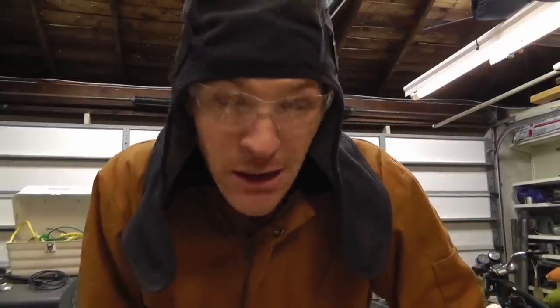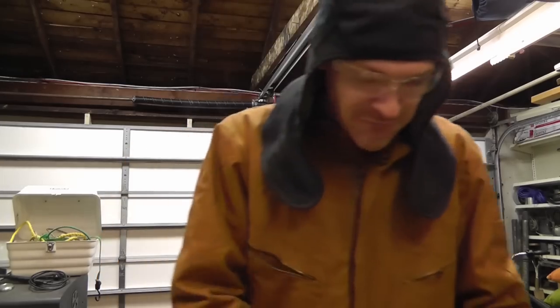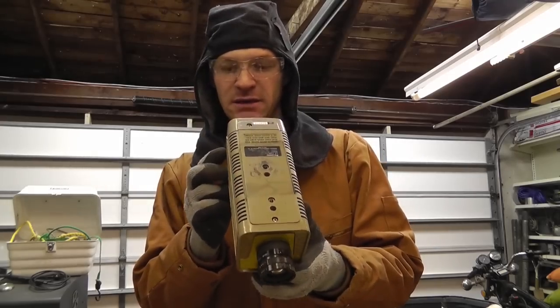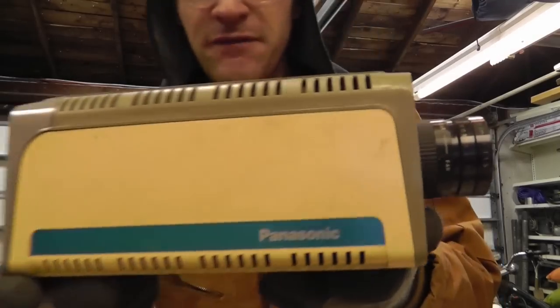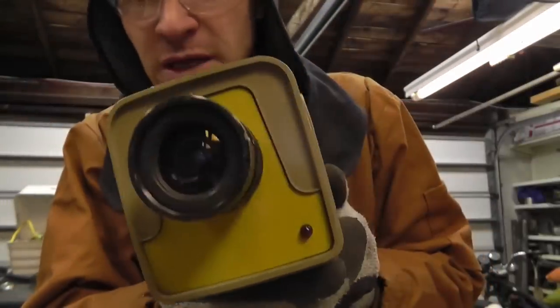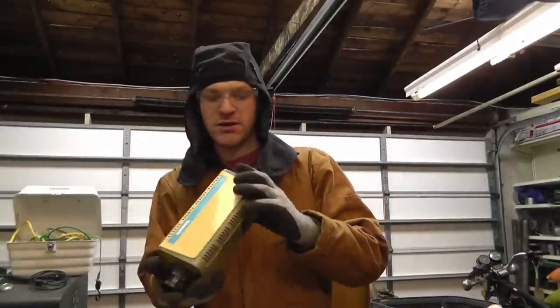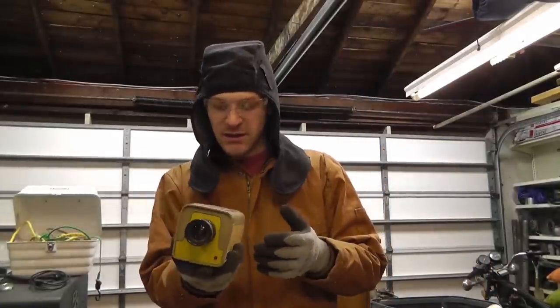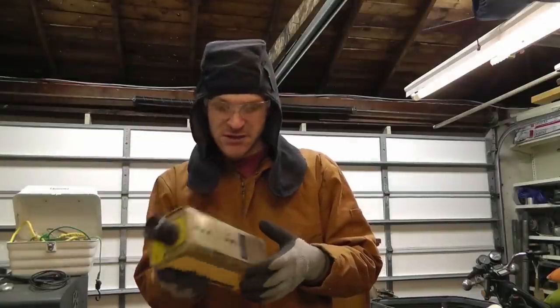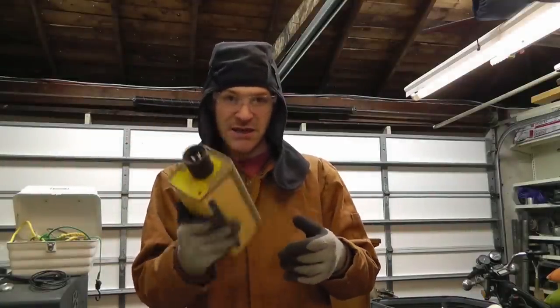What's up everybody, Russ with RWGresearch.com. I wanted to show you something - I'm cleaning out my garage for the move and I found these cameras I've been hanging on to for quite some time. They're all analog cameras and I thought I'd film taking one apart because they're pretty darn cool. Stay tuned so you can see how the imaging actually works on this.